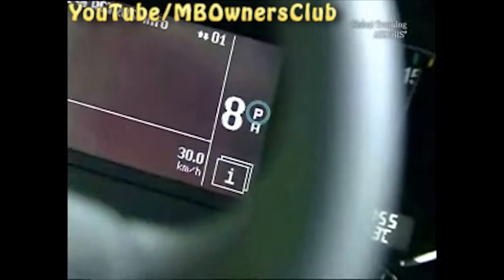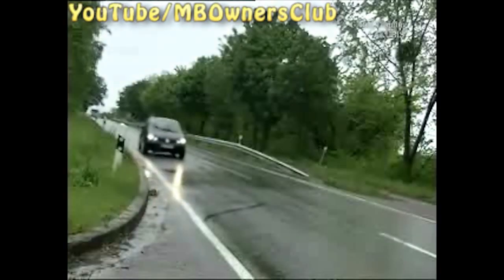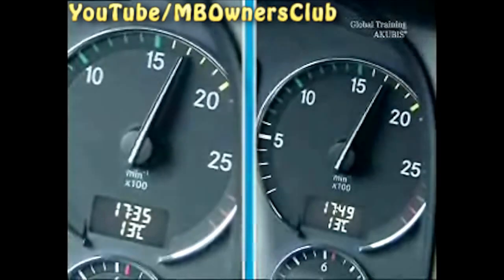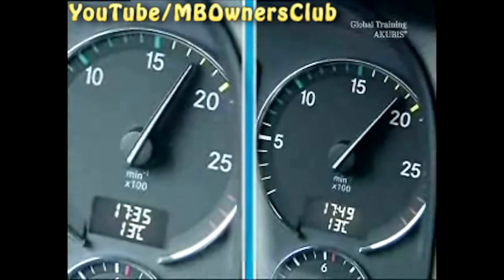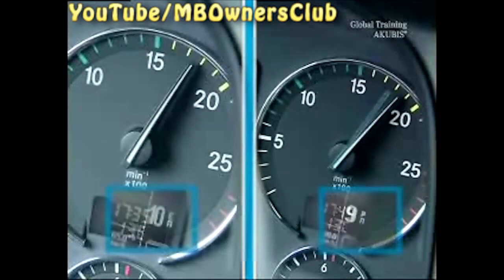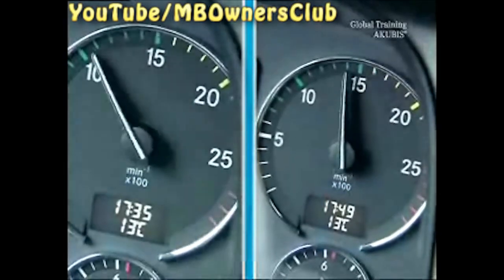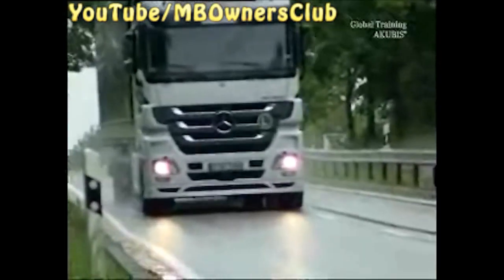When required, activate the Power Mode. P is then indicated in the instrument cluster. The Power Mode allows higher speeds — this is useful, for example, on a steep grade. If you accelerate, as here in the 11th gear, you can see the comparison: on the left without Power Mode and on the right with. With Power Mode, a higher engine speed can be seen and the transmission has shifted into a lower gear. This way the agility of the Actros is increased.